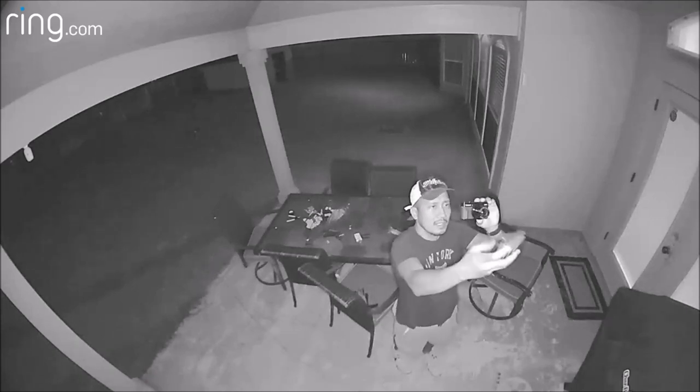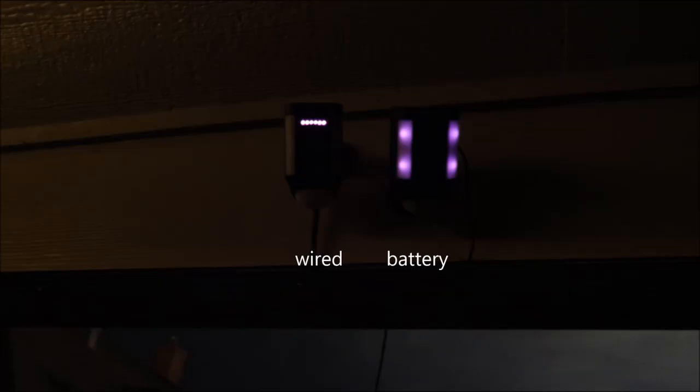The opposite is true in daytime — the wired spotlight camera is a little bit clearer and sharper than the battery version. At night, the battery version has the infrared LEDs inside the white diffuser cover for the lights, or it might be using the spotlight LEDs as infrareds — I'm not sure without opening it up. You can see six LEDs on the wired version and four on the battery version.